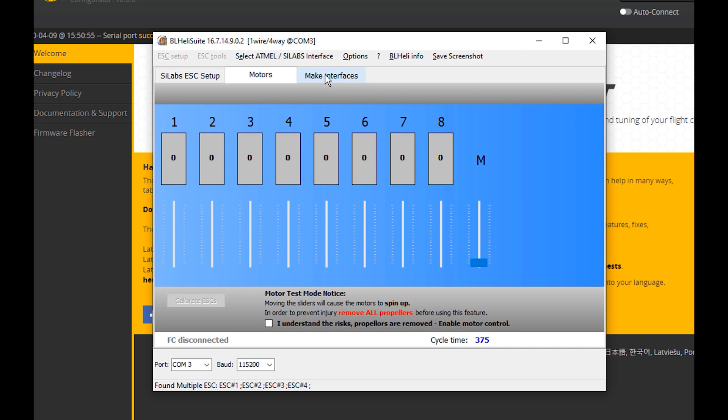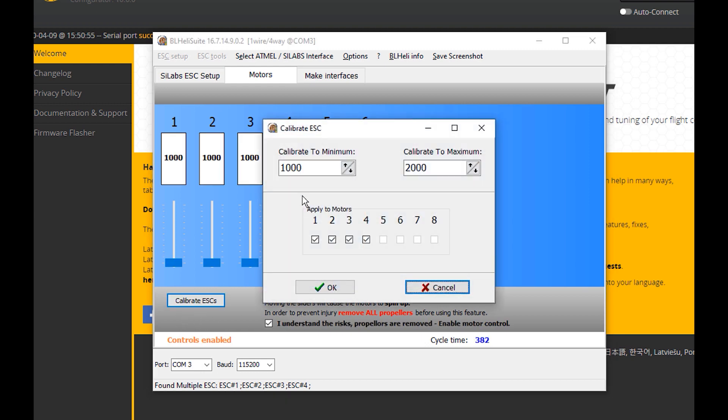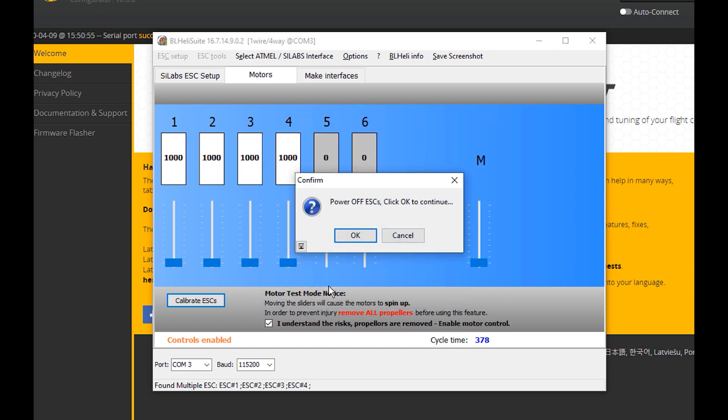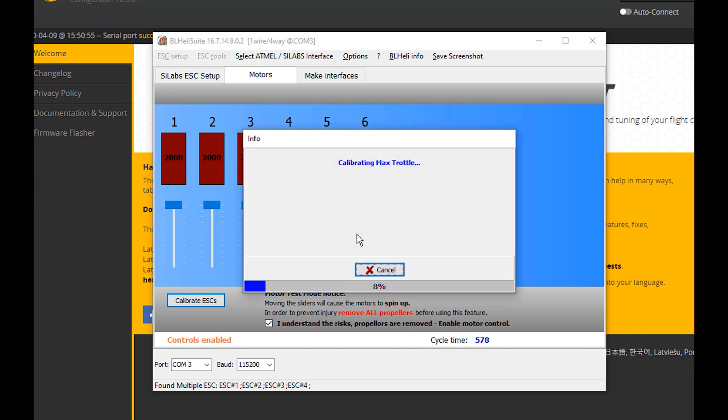Make absolutely positively 100% sure that you do not have your props on your quad at this time. Come down here, click the button, and hit 'Calibrate ESCs.' It wants to calibrate from 1000 to 2000, so I'll say OK for all four. It wants me to power off, so I'm going to pull the battery and click OK.